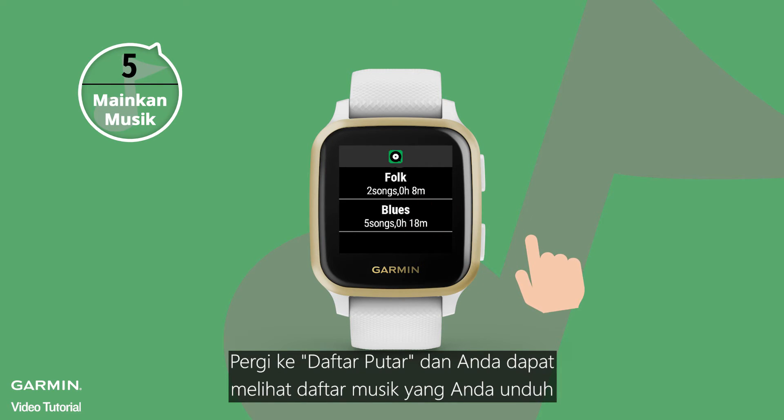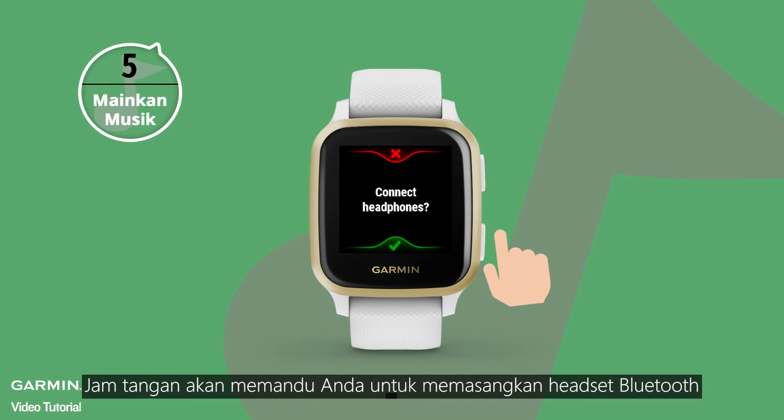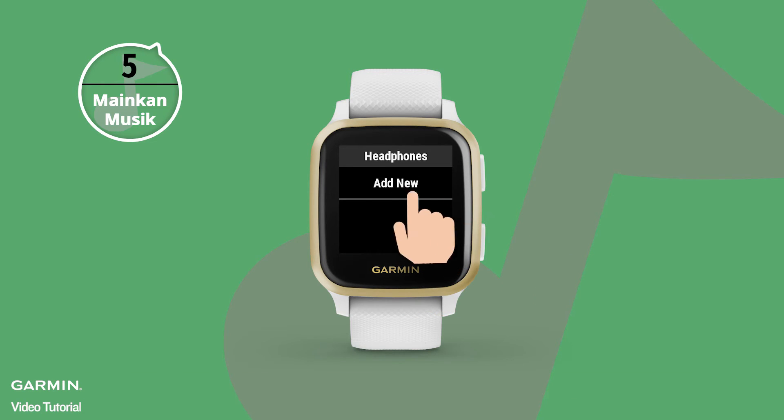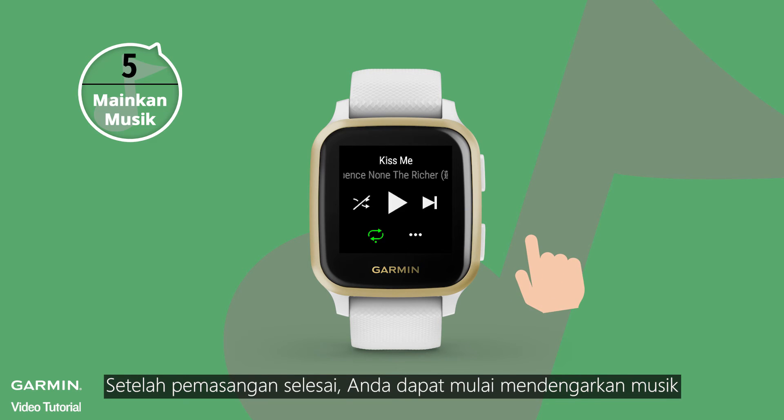You will see the downloaded playlist. When you select a song, your watch will ask you if you want to pair with your headphones. Once they are paired, you can start enjoying your music.